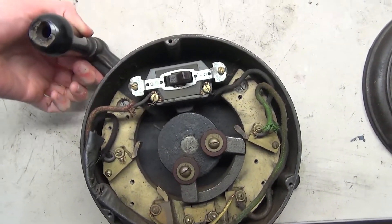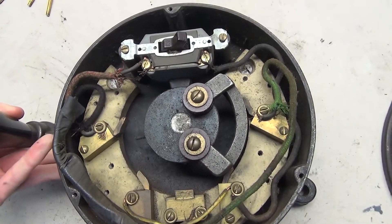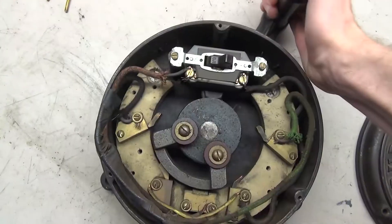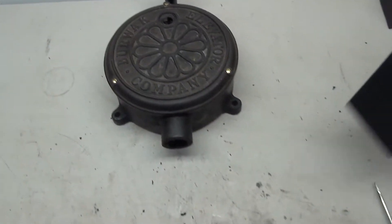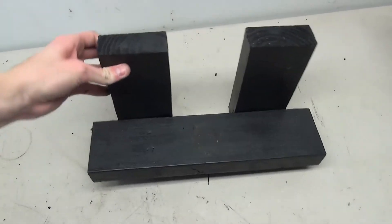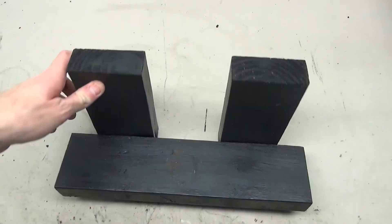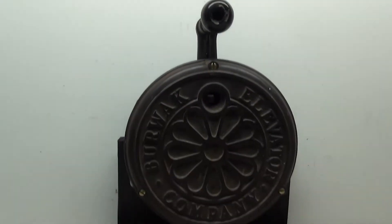This one works similar to the Otis one with the metal bar on the bottom. You can see as I turn the handle, the metal piece moves connecting the different contacts. Just like the Otis one, I made three pieces of wood — a base and two support pieces — and put them together, except this one is a little bit different because of the way that it is mounted.